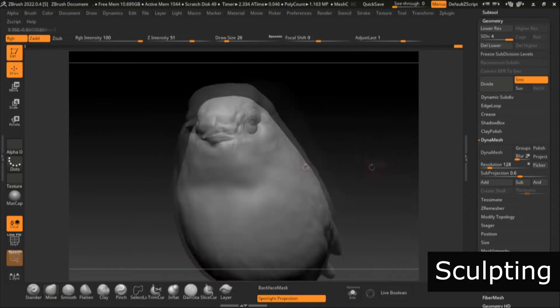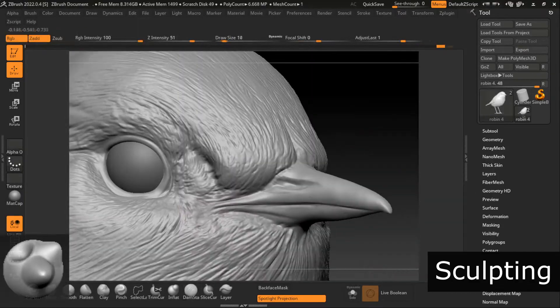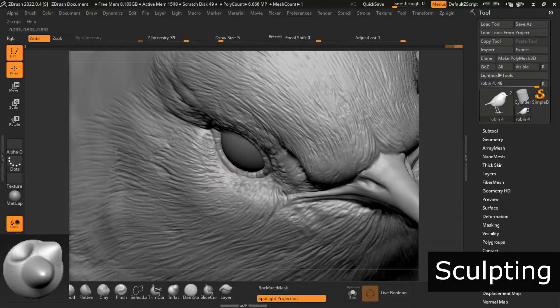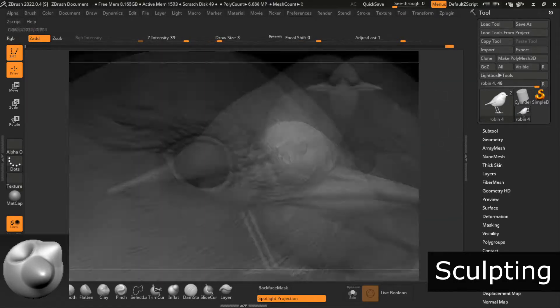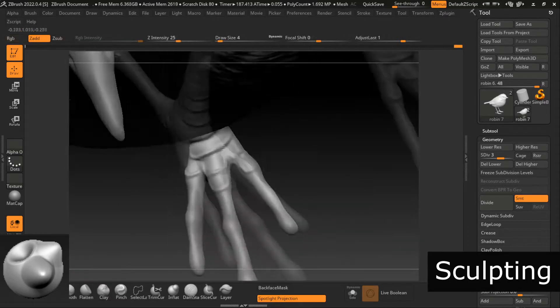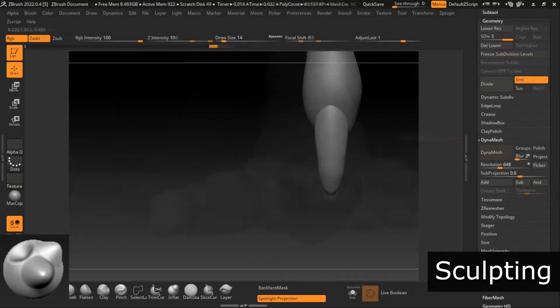These are actually the most basic ones. First off, the Move brush. This one is super handy to really form the basic shapes. I use this one a lot in the earlier stages, but don't get me wrong — even after detailing, it's a very convenient brush to move around feathers or to straighten tails.